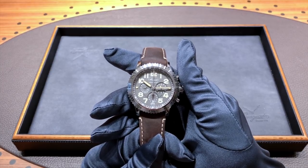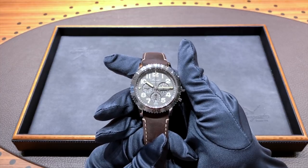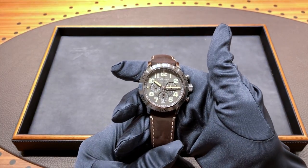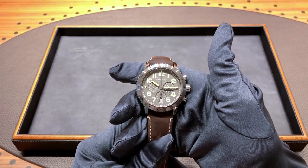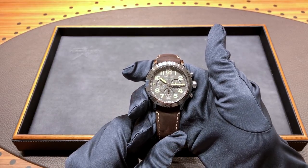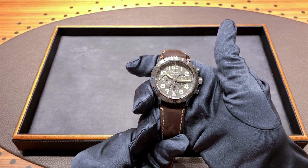This is Breguet's newest interpretation of the Type 20 series of watches, and this one makes the watch take on a much more modern look from the original, with the original being the Aero Navale. It adds a couple of new features that the Aero Navale did not provide previously. One notable addition that I'll be showing you later is the sapphire case back, which you do not see on the other Type 20 watches.